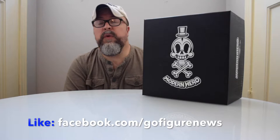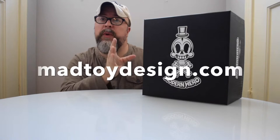Keep tuned to our Facebook channel and of course please, if you're watching this, just click subscribe so that you will have all of what we review automated in your video feed for YouTube. Now today we are looking at Modern Hero from Mad Toy Design.